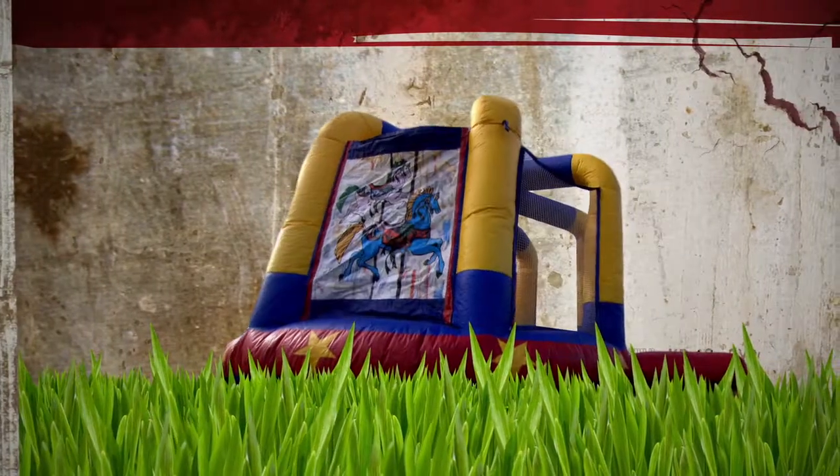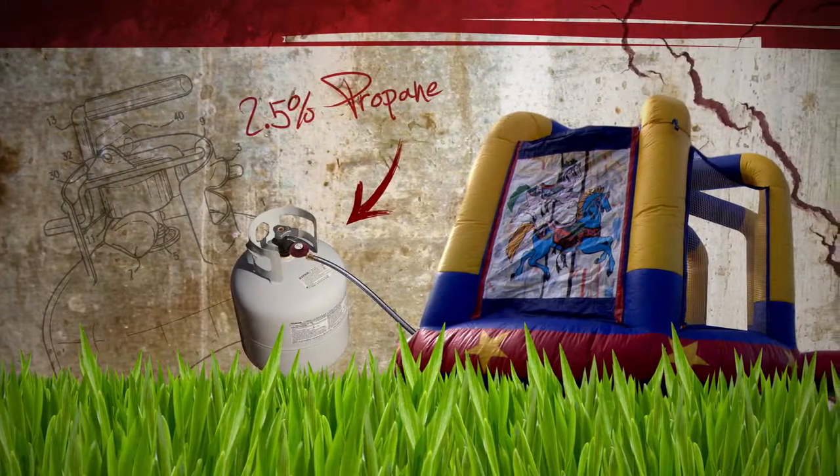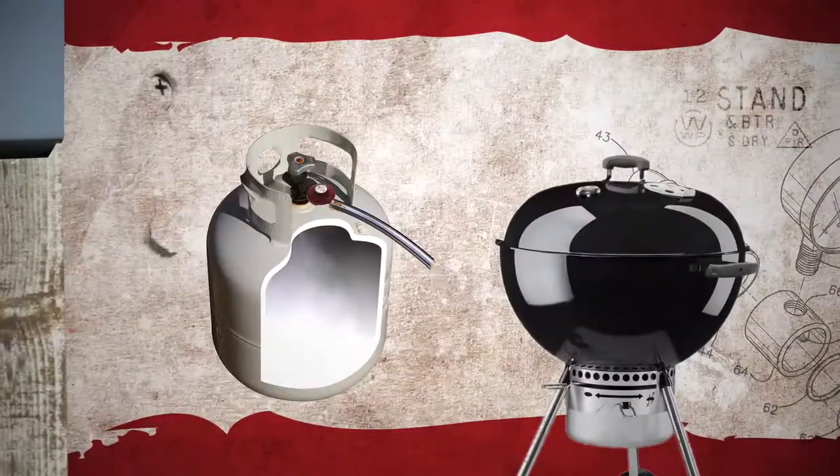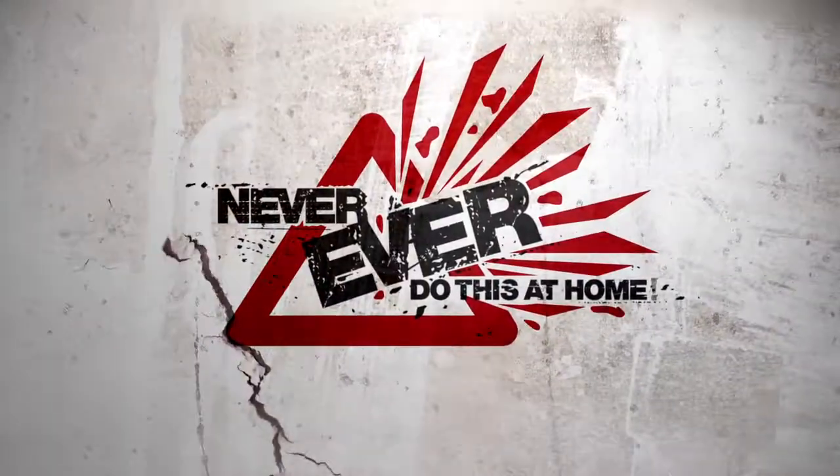We don't have to fill the whole thing for a great explosion. All you need is a concentration of 2.5% propane and a spark. Anybody who's let the gas on the barbecue run for a bit before lighting it knows how it is.